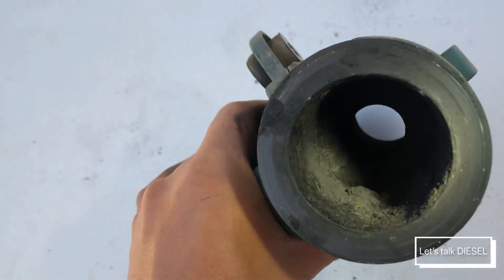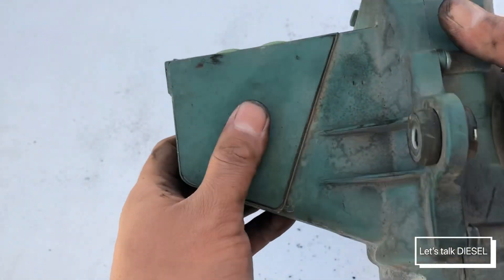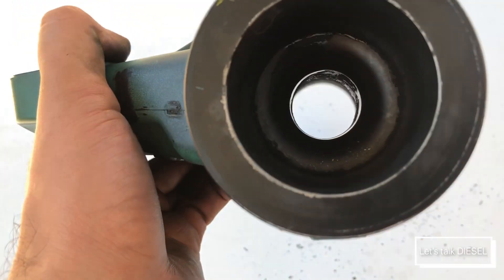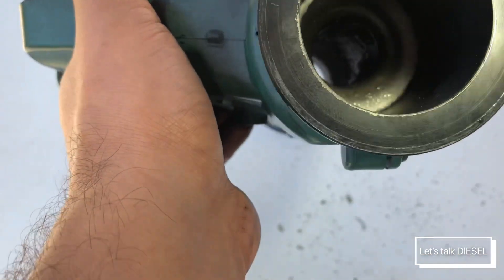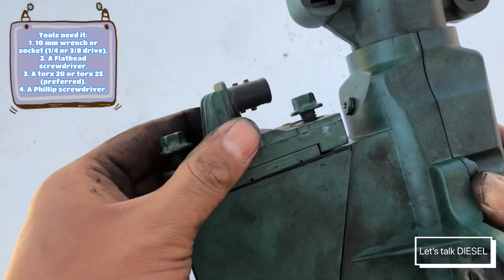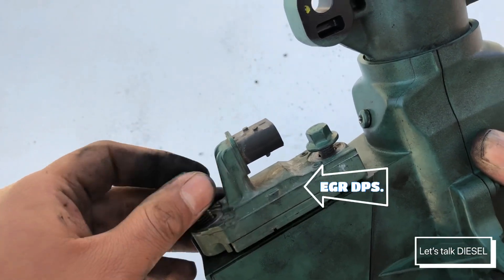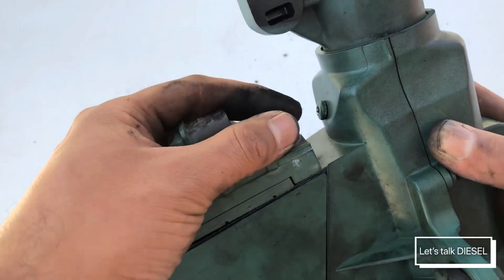You can see all that because the EGR cooler got messed up, and it has clogged the ports on this side. Now I'm gonna show you this one — I cleaned it myself and you can see it's really nice and clean. The same thing applies: you just need to disassemble it, so that's what we're gonna do right now.